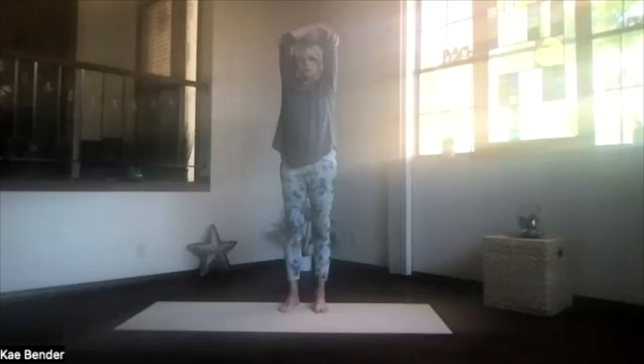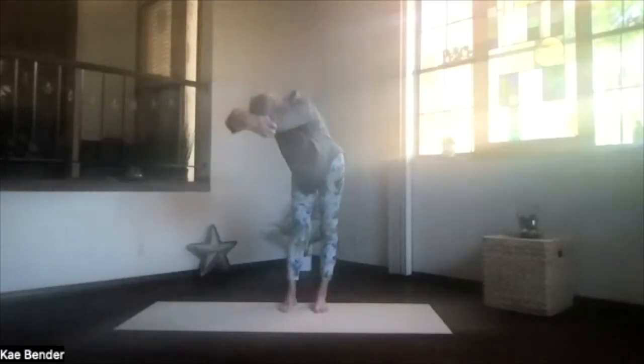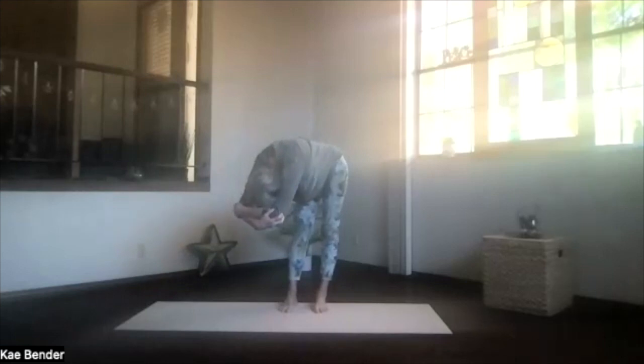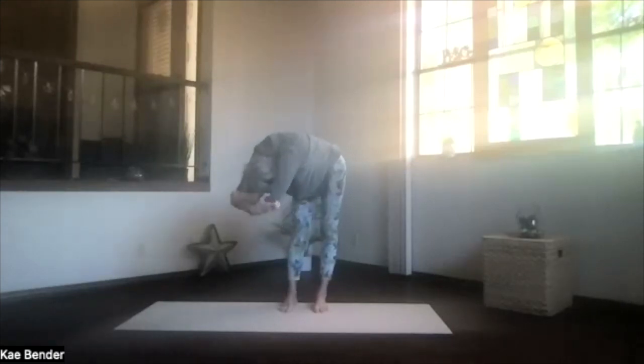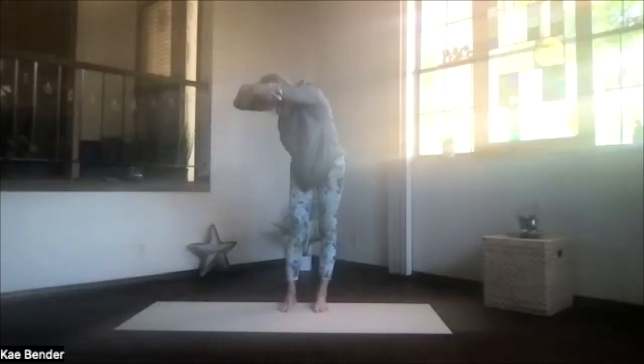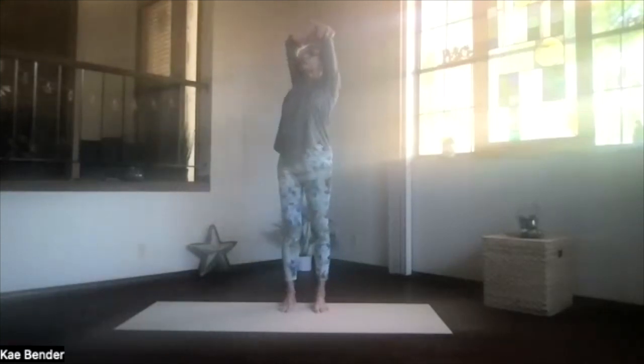Again, bring your arms next to your ears. Sitting bones down, stretch things apart, and turn to the side. Another breath in, and exhale over. Just deepen as much as your body wants, relaxing as you're in that twist. Keep the weight on both feet as you work your way back up in the twist into that upper body back bend. Chest high, shoulders down, and don't forget to breathe.